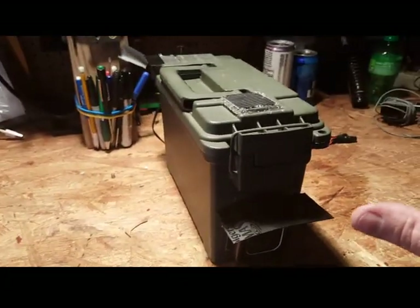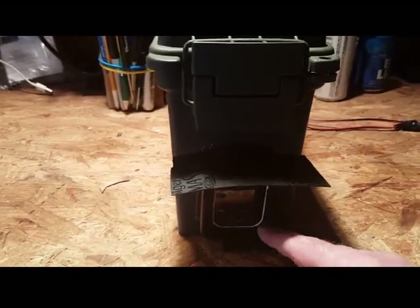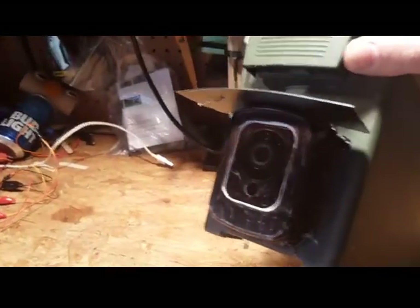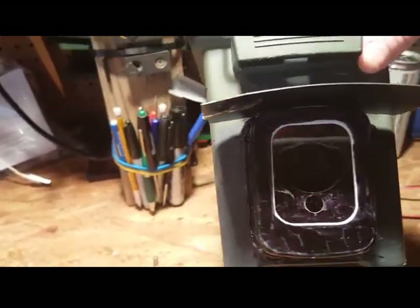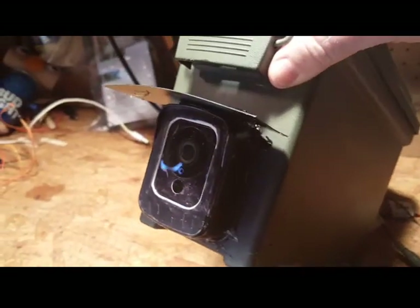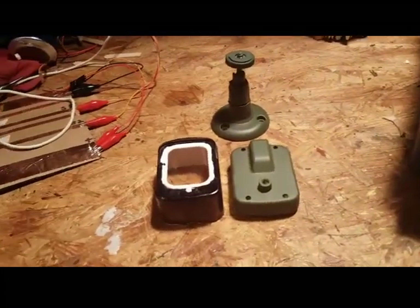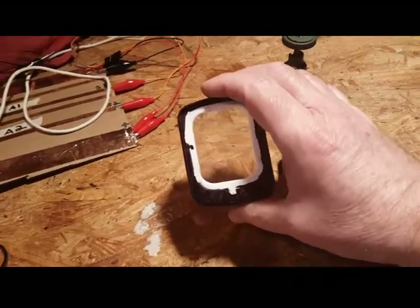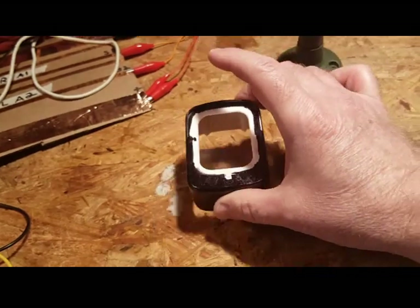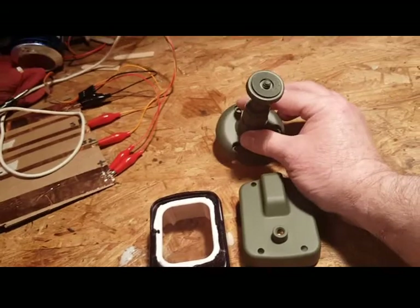Here's your Wyze cam in an outdoor case. All I did was cut a hole in this box, put the case through the hole, and then hot glued around it. The case only comes in white so I colored it with a Sharpie. Here's the backside — notice it has a mounting hole, along with the mount that comes with it.